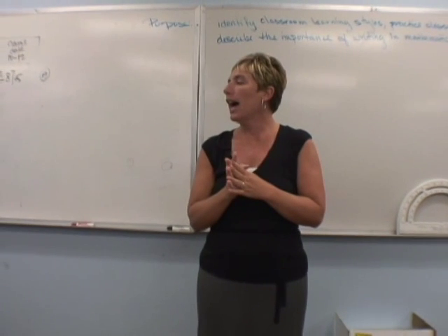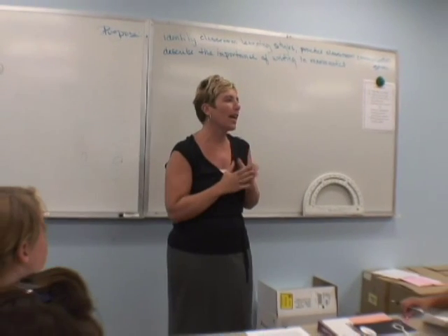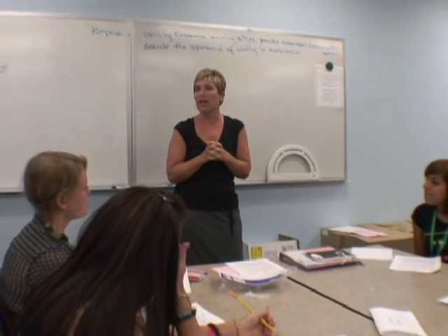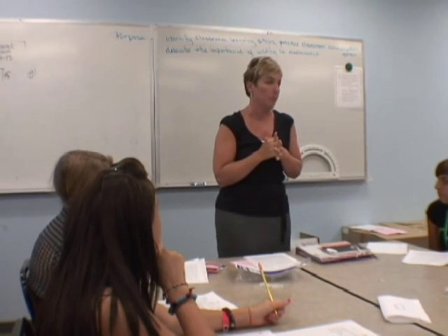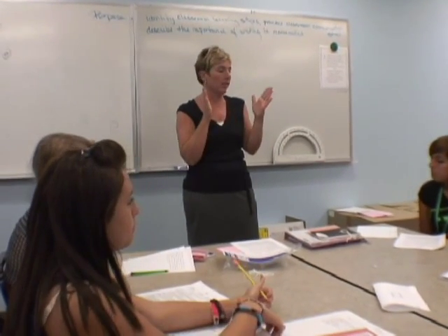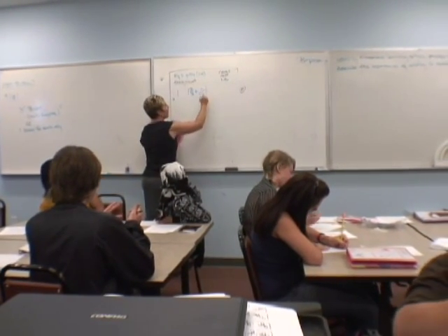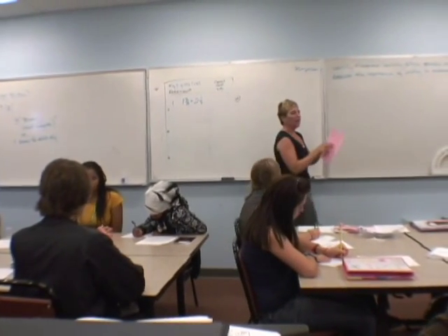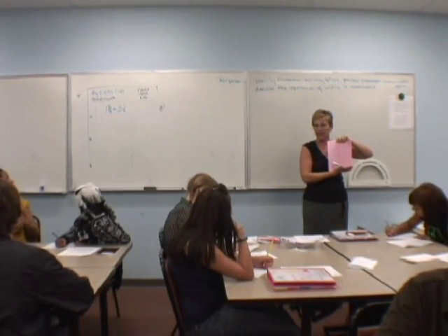I am going to show you how we want the homework to be done and turned in. This is getting us writing in mathematics. There won't be a lot of problems — the most problems I'll ever give you will be 10, probably less. I'm hoping that you get it done while you're on campus. So everybody fold your paper hot dog way. We're going to put number one: one and two thirds plus two and one fourth. All the math is going to be on the left side of the paper, and all the writing is going to be on the right side of the paper.